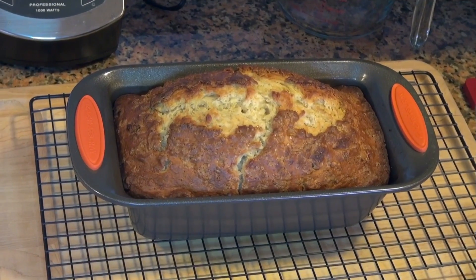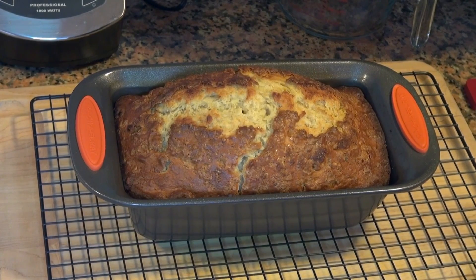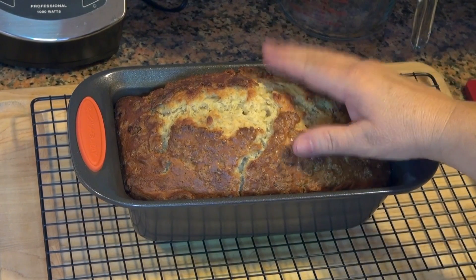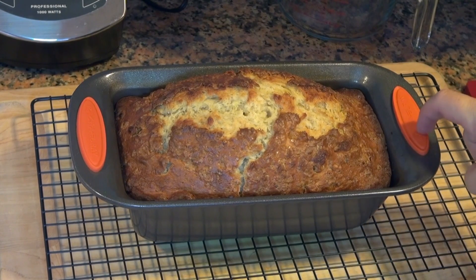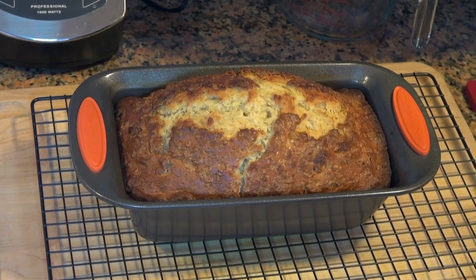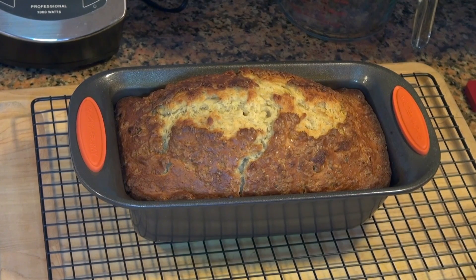Our banana bread is ready. We're gonna let it cool down inside the bread loaf pan for about 30 minutes on top of a cooling rack, then we'll unmold it. This one took 60 minutes.